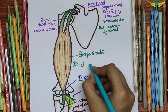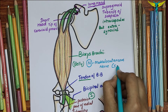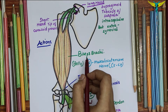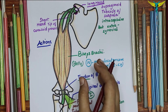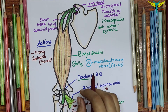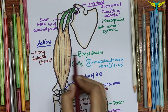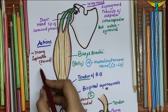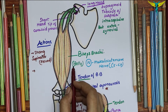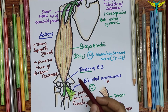The nerve supply of the biceps brachii is by the musculocutaneous nerve, that is C5 to C7. Its actions include: it is a strong supinator of the forearm while the elbow is flexed — used in the screwing movement such as tightening a screw with a screwdriver. It is also a powerful flexor of the forearm while the elbow is extended, and a weak flexor of the shoulder joint.